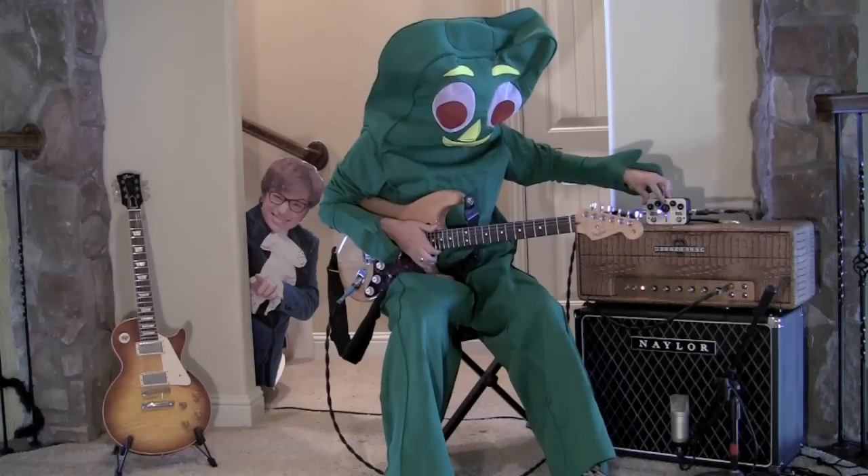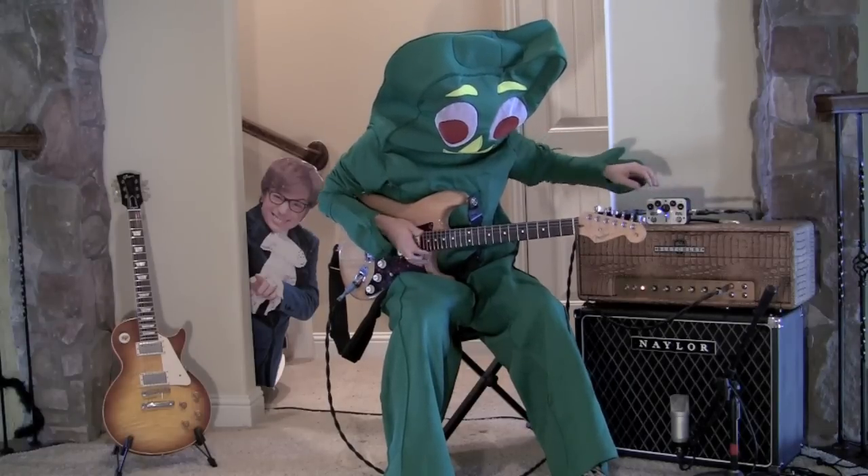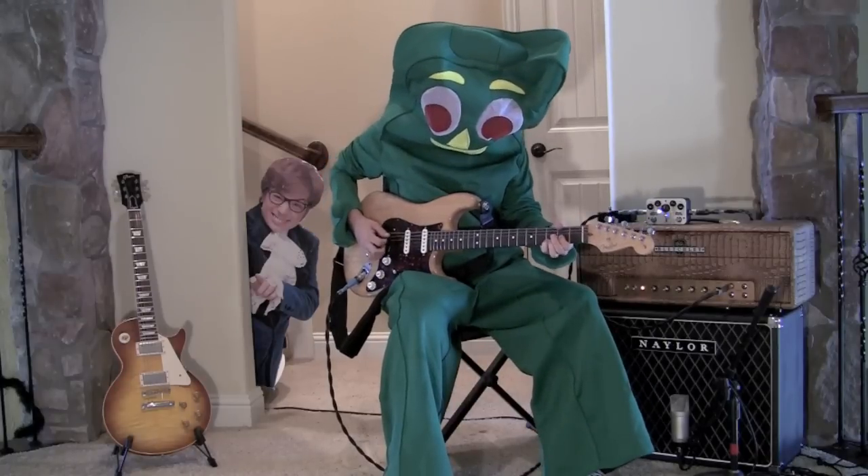I've got the boost knob here in the middle, around noon, but I'll show you. You can really increase your volume here with this thing. Check it out.